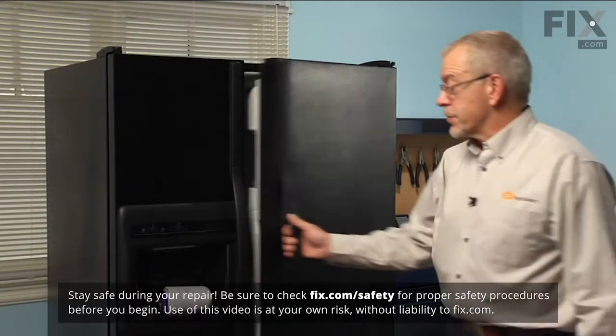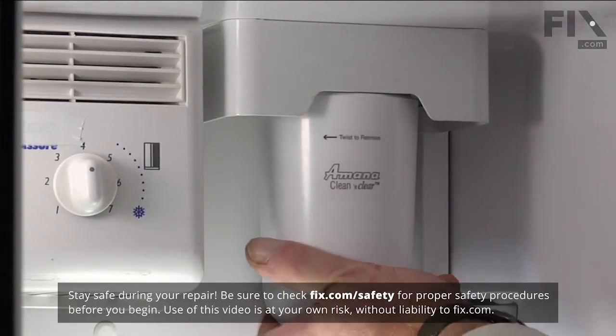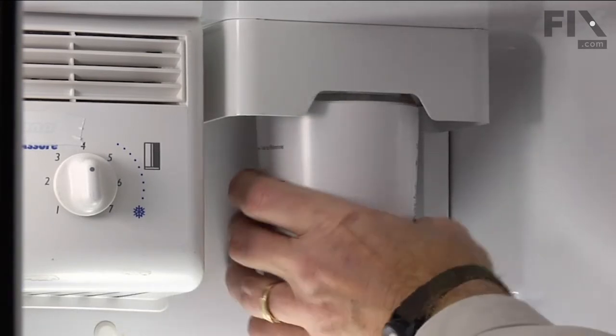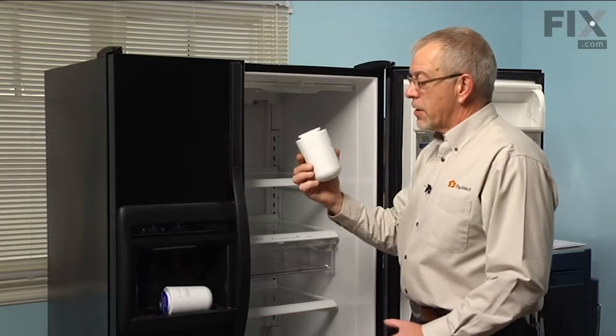We're going to change the water filter on this refrigerator. Simply need to locate it in the upper right rear corner, and we're going to turn that one quarter of a turn counter-clockwise, let it drop down. We'll simply discard the old filter.